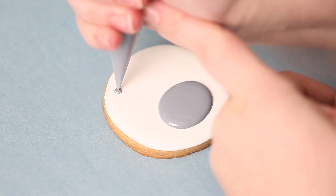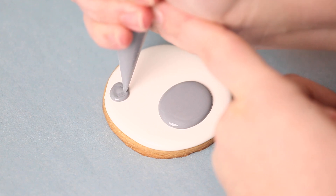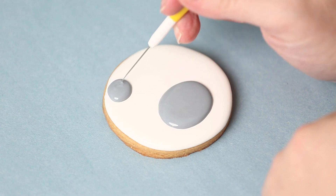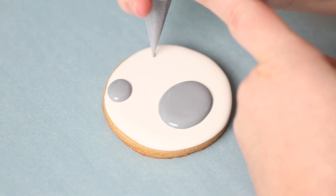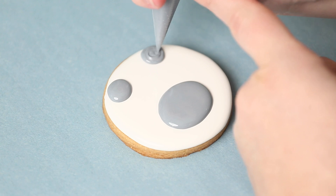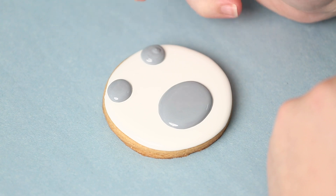Whether your details sit on top or sink in depends on waiting for your base layer to dry. I'm going in doing the little ears with my outline consistency — it needs a little help smoothing out, so I go in with my scribe and give it a little jiggle. Normally I outline details and fill with flood, but if they're really tiny I do it this way. It gives me flexibility to move things around with my scribe and make them nice and round.